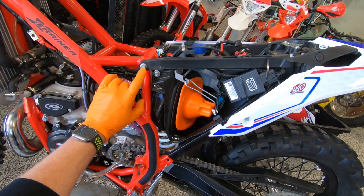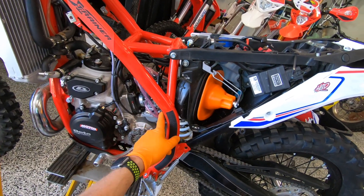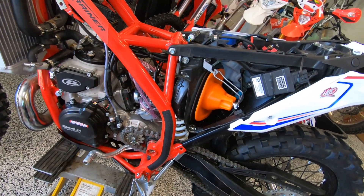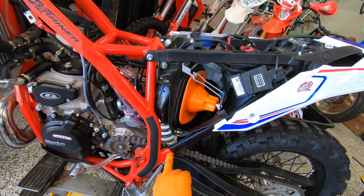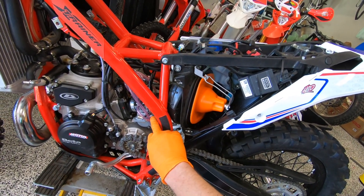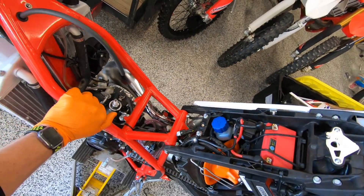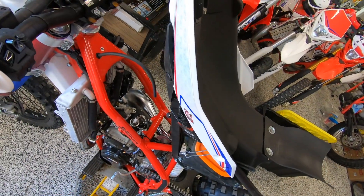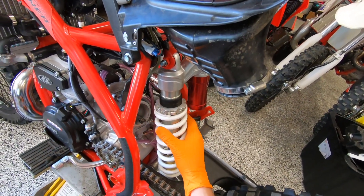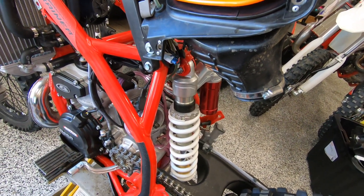Then you want to loosen these 10 millimeter upper bolts. And then you want to loosen your rear carb boot band clamp. When you remove both sides of these lower subframes and loosen this and the band clamp, you can literally just flip the rear section of the bike up just like that.